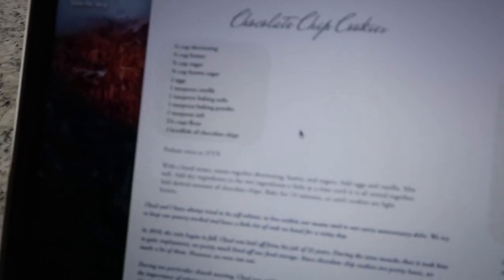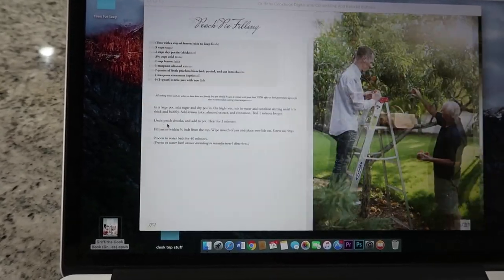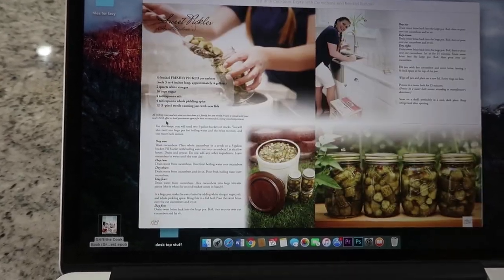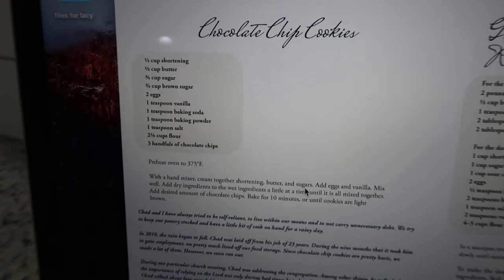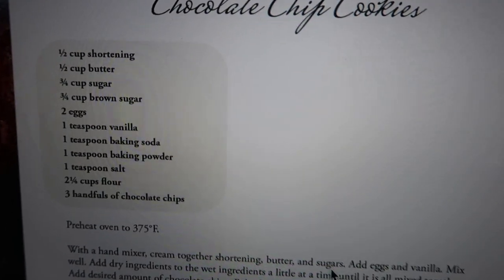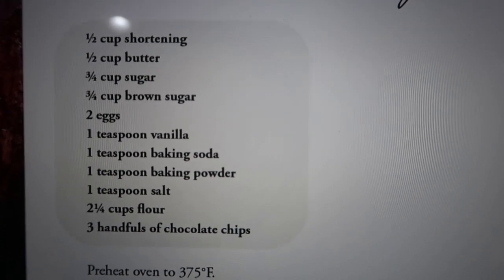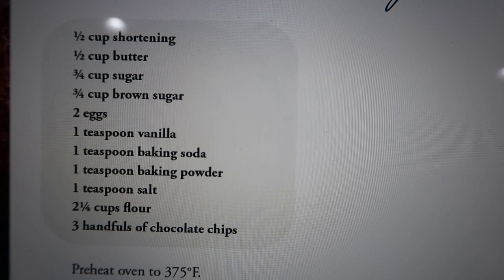Today we are going to be making the chocolate chip cookies. I don't like to brag on my own stuff, but honestly folks this is the neatest book. I'm just going to go ahead and show you the recipe on page 93, the chocolate chip cookies, in case you want to make them and you don't have it.